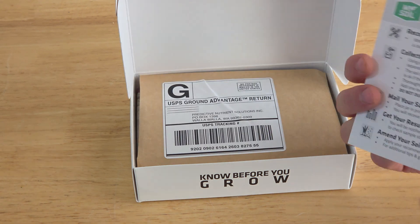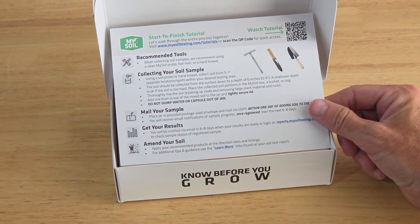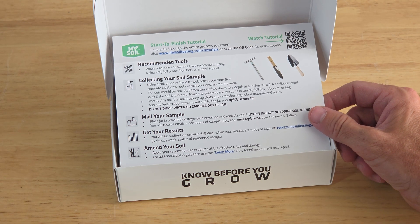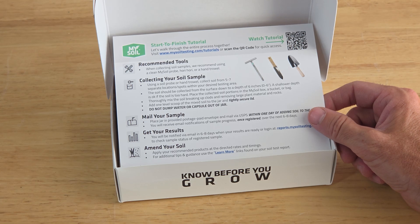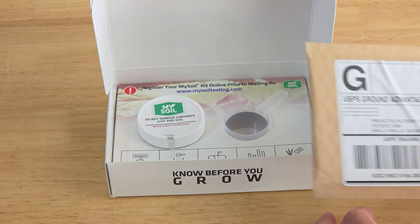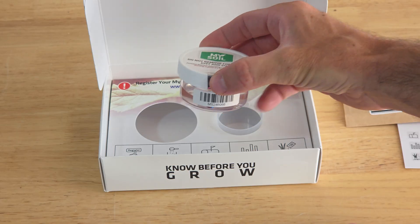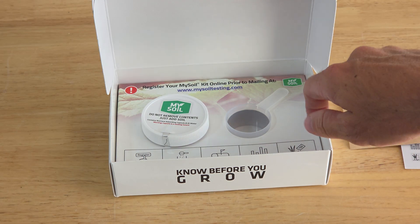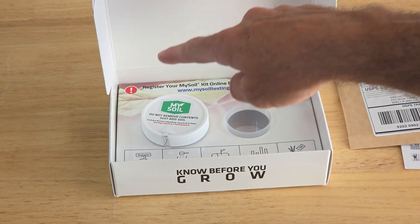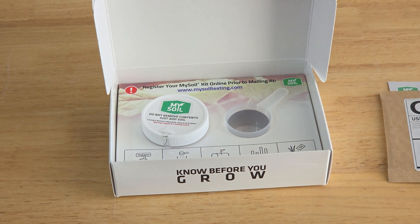Now that we're done registering, flip the card around and you can see some directions on how to do this. Once we've collected the soil, you're going to put it into the empty box and mix it up. Then we're going to take a portion of that dirt and put it in the little container they provide — it has a solution in it — and that's what we mail back. You can see right here there's postage to send it back. There's also the measuring cup you'll use to get enough soil. Essentially, you fill up one cup of dirt, put it in the container, seal the packaging, mail it off, check your email, and now you can fix your grass.